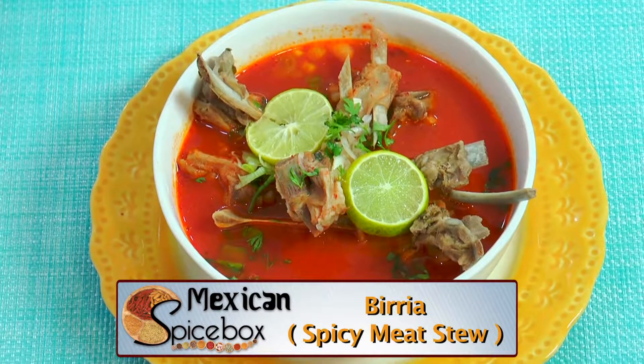Hi and welcome to Spice Cops. In the Mexican special today we are going to prepare Birria, which is actually a lamb stew. You can prepare Birria with different kinds of meat, and let's see what ingredients we require for this.